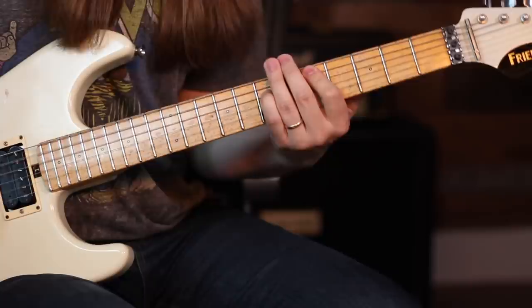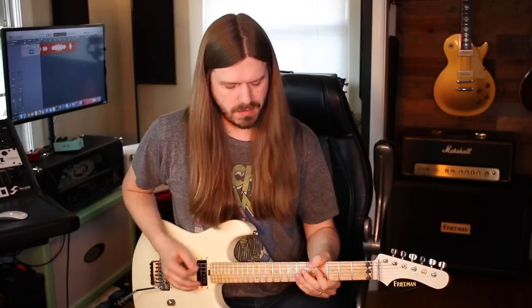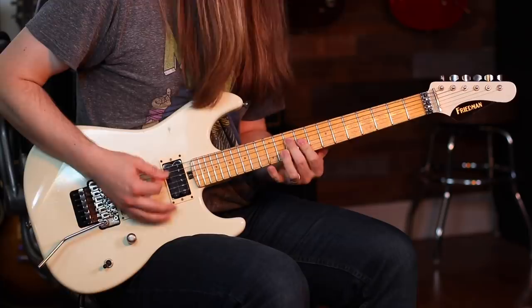Then it goes to the next riff, which we're not going to worry about. It's such a good, fun riff to play. Learn that whole song, even the solo — it's not as sloppy as I played it just now.